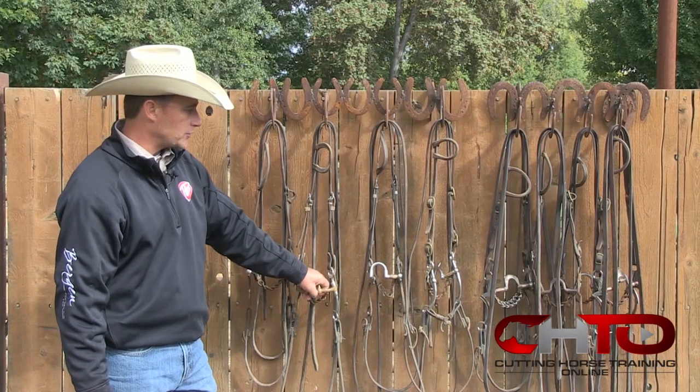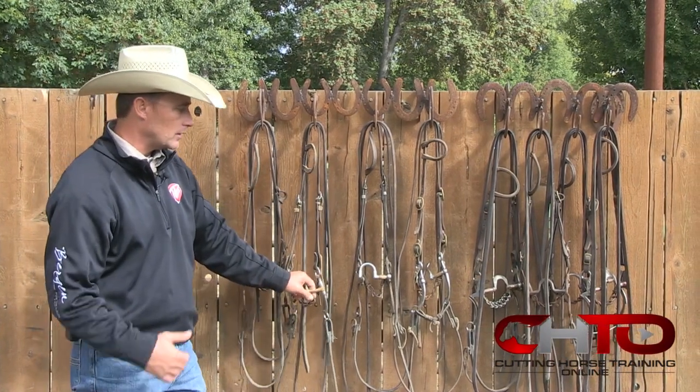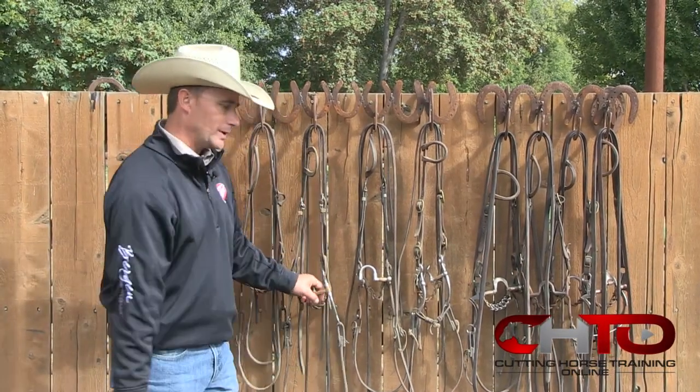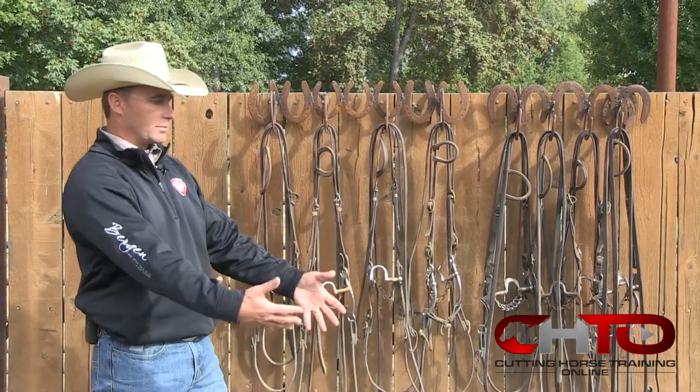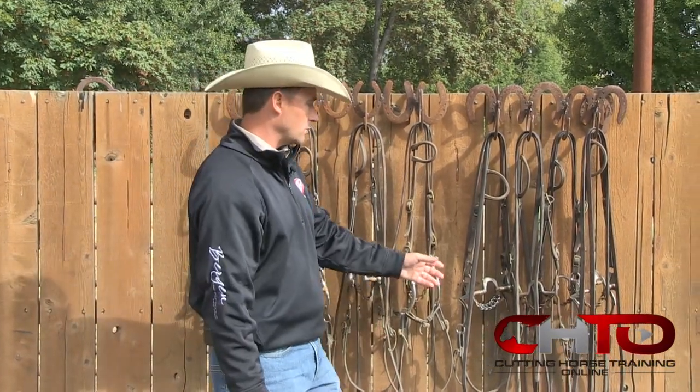As you progress from there and let's say you need even more than that — your horse may be a little bit heavier, maybe they've got a little bit too much forward to them, maybe their shoulders want to be down just a little bit more and you're trying to bring everything back and up just a little bit more. That's when I'll get into...